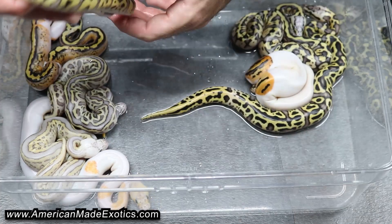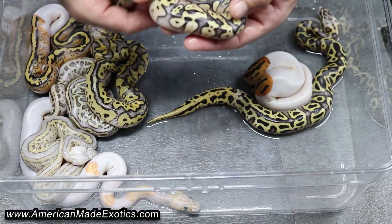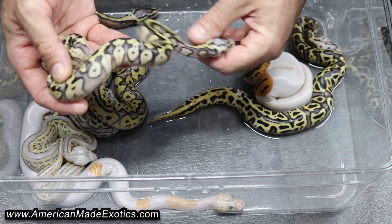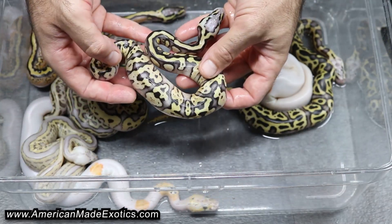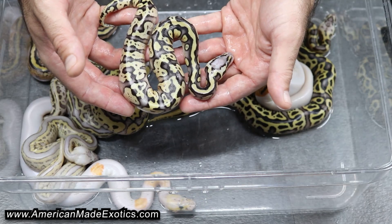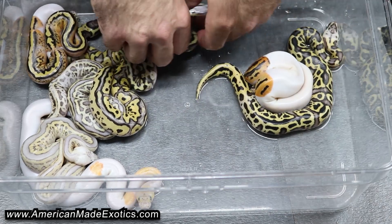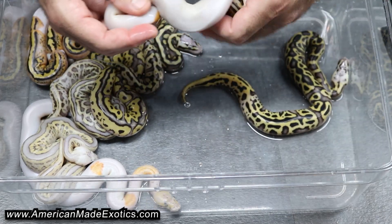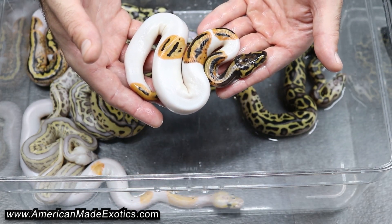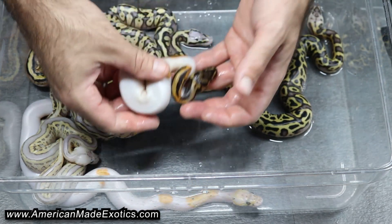I don't really have any experience with Spectre and Clown or Pied, so I assume it's comparable to Yellow Belly. This thing is pretty cool — not sure what it is. Super Pastel, maybe Super Pastel Spectre Het Clown Het Pied, and that's a female as well. And there's a Pied — possible Leopard Pied, 100% Het Clown — that's a female as well.